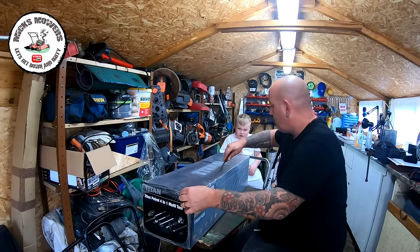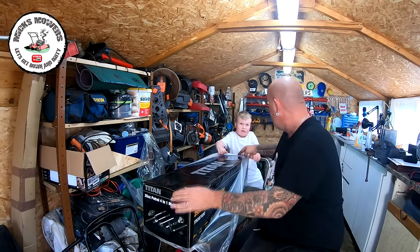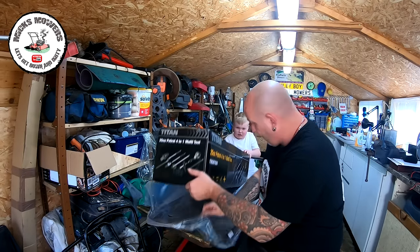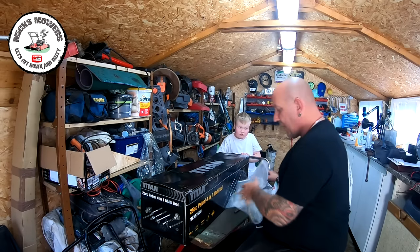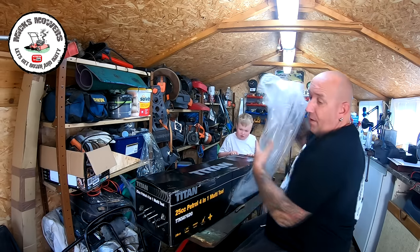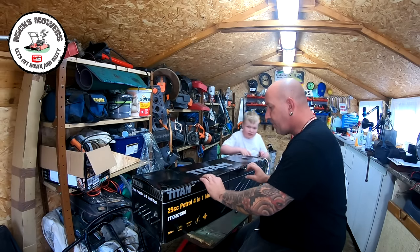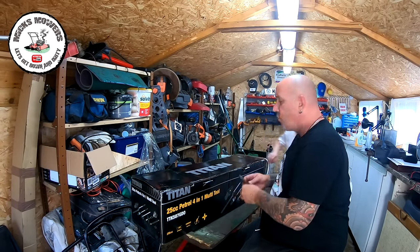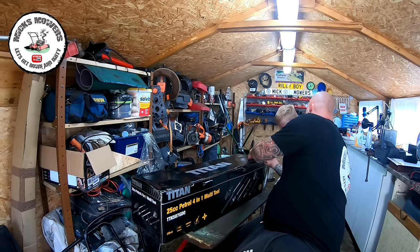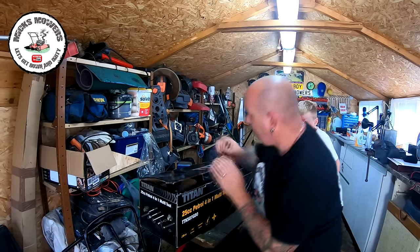It comes with a year's warranty on this machine. I've seen lots of reviews of people starting them up. You don't have to watch mine or take mine as gospel. This is brand new — I paid for it out of my own money from YouTube channel revenue. So this will be used around my own place. I thought I'd treat myself because I'm always running secondhand bits of kit. Never had my own new bit of kit.